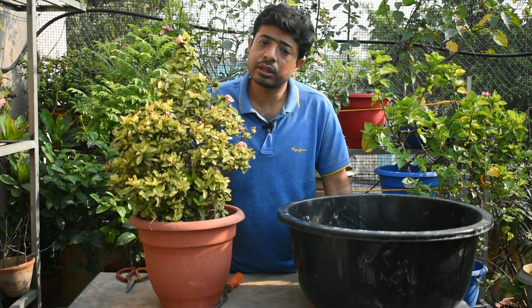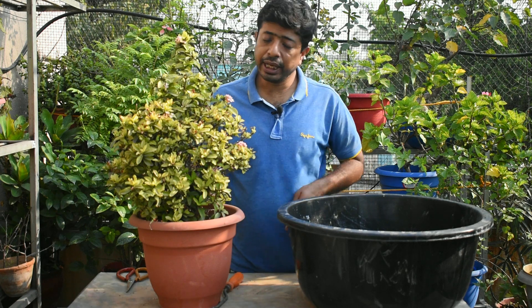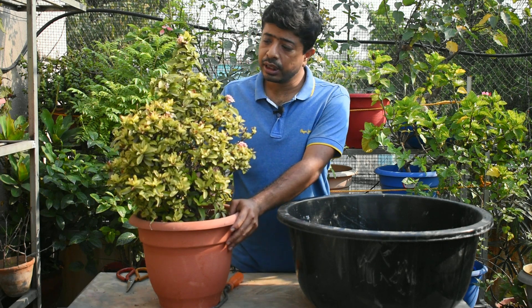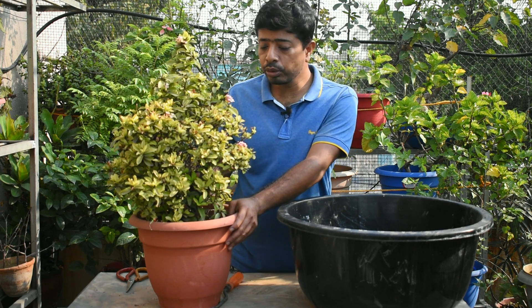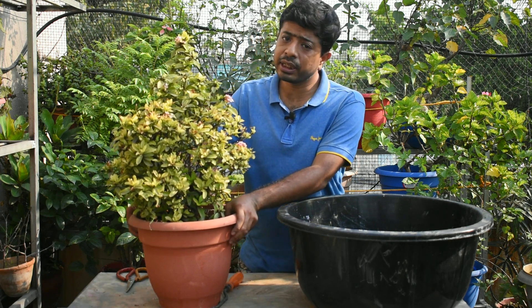If you don't like it, you will be able to harvest it. When you plant it, the sun will be in full sunlight when the pot is big.